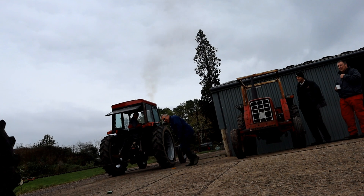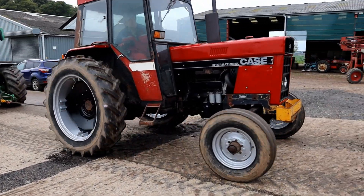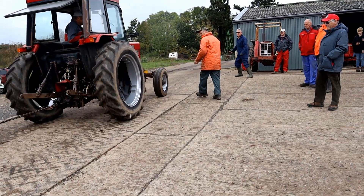We decided to try and check the wheel slip, and you can see here a couple of attempts at doing that. We think this tractor was at about 19% slip at the worst, which is a bit excessive.